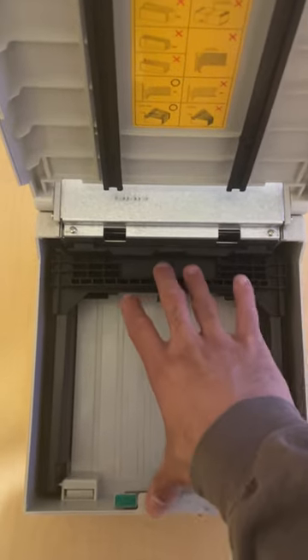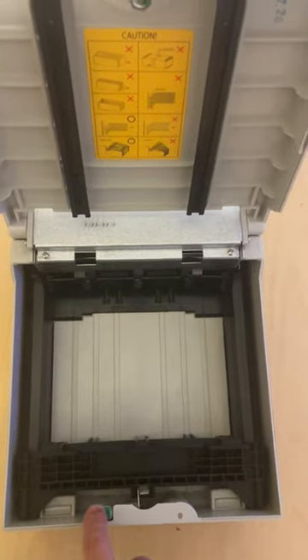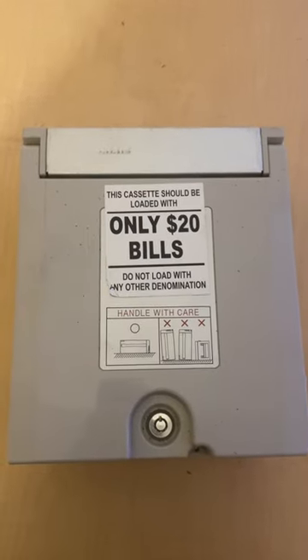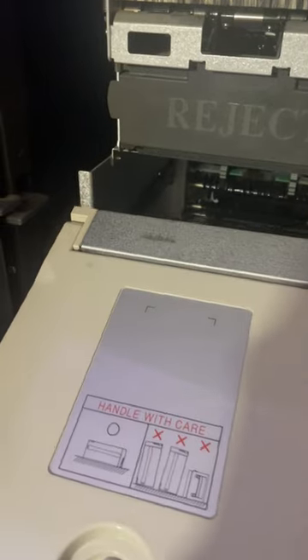All you do is slide this back. You're going to put your cash right in here, then hit this button and it's going to slide forward. Now your money is locked and loaded, and then you're going to close this, lock it right there, and slide this whole thing inside the ATM — just like this.